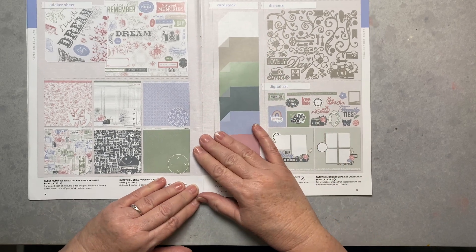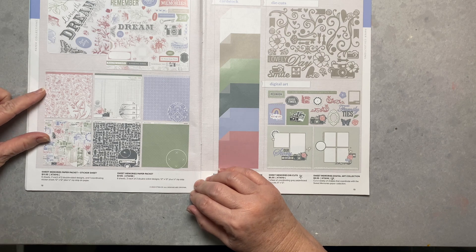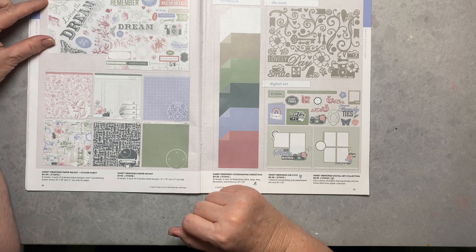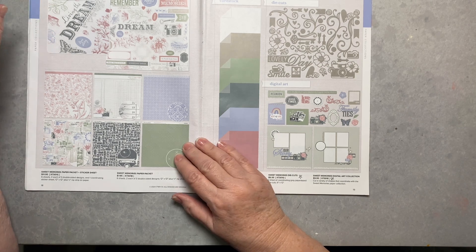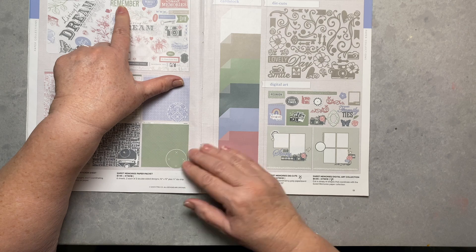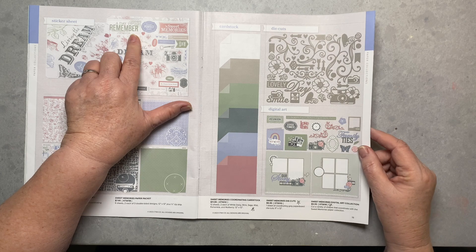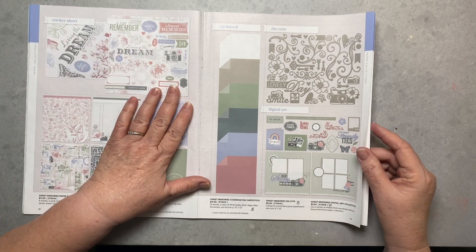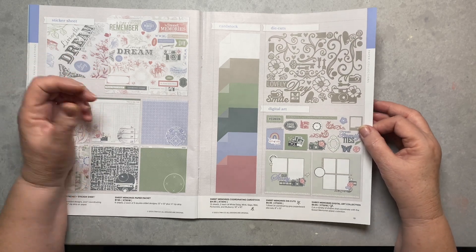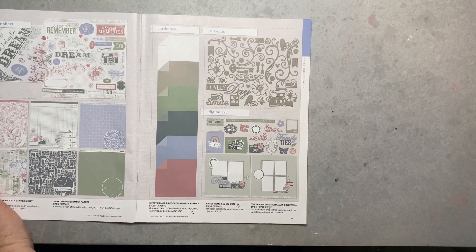Here are some of the things you can make and different items you can buy to go with this set. There's a paper pack if you want more paper than what they give you, and here's a closer look at the papers. There's also a sticker sheet — a camera, 'sweet memories,' 'a day to remember' — perfect for a wedding. I see a lot of feminine and vintage uses for this. There are also some die cuts available.